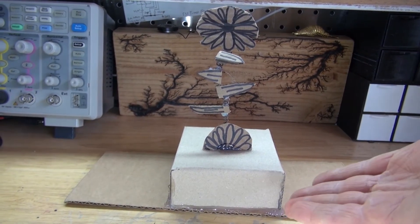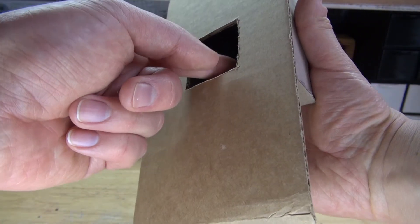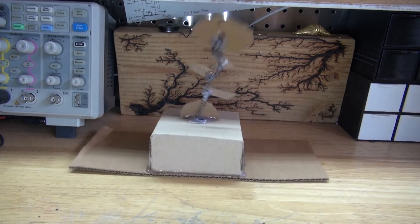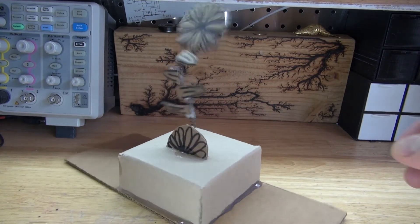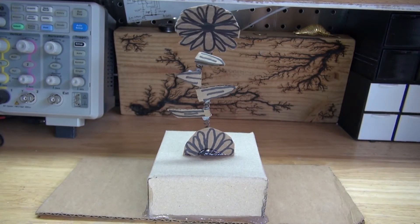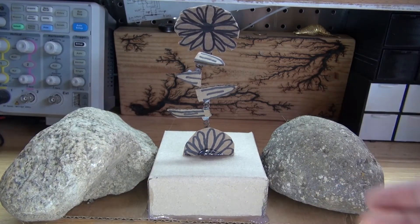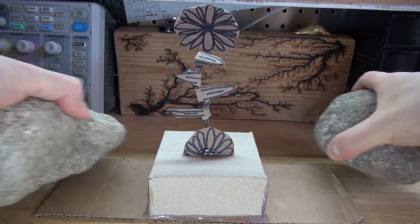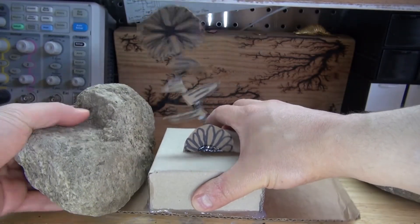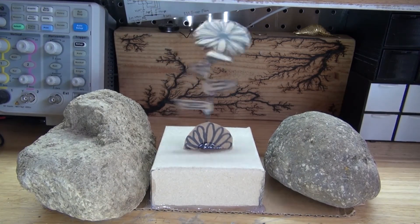And there you have it, the project is now complete. Let's go ahead and turn it on and see if it works. As you can see, it works a lot better — it moves around a lot less and the flower dances around like crazy. That's one option. A second option, which may be better in my opinion, is to take two big heavy rocks and put them on both sides. Doing this will make it look more decorative and hold the flower in place. And as you can see, this looks very nice — the flower stays in place and the flower dances around like crazy.